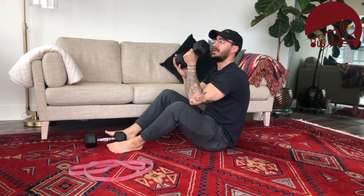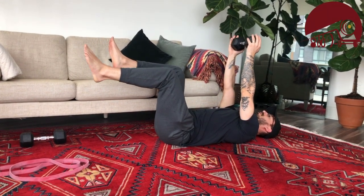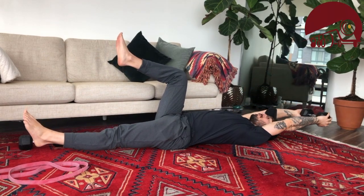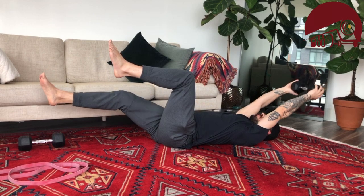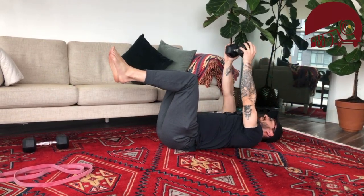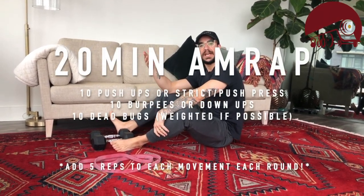For folks who have a dumbbell or kettlebell, grab it and hold it with two hands in the same position. The difference is that as both arms go back, only one leg comes out. This puts a lot more stress on the abs and arms. That is our 10 dead bugs — completing the three movements of this 20-minute AMRAP.